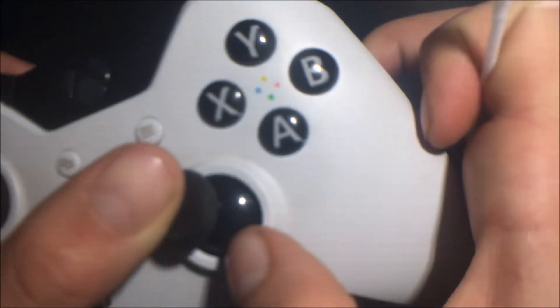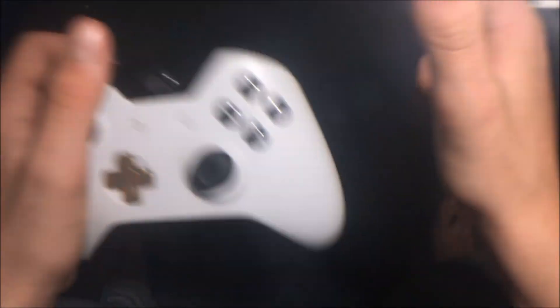Now if you look at it, you can still see some in there — that's fine. That's how you fix your controller, guys. I hope this helped you guys.